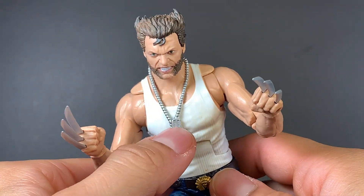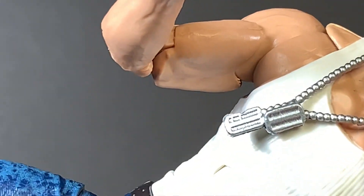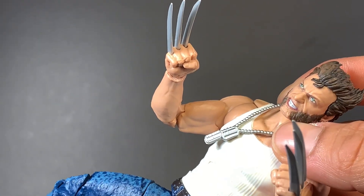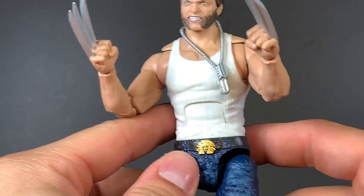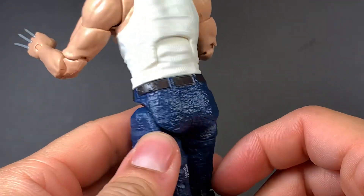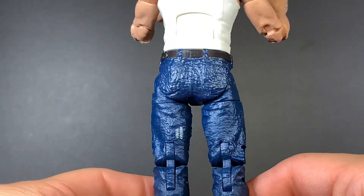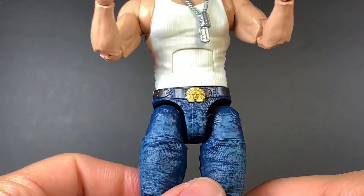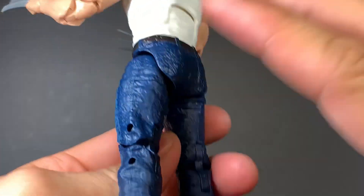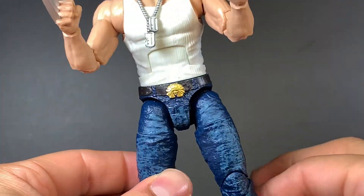He also comes with little dog tags. I don't believe they say anything in particular — it's really hard to pick up on anything given the size of them. There's a little belt buckle right there, and lots of good detail in the jeans. I'm just noticing now that they are a little bit too shiny for my liking. I think I might get some matte spray and spray over this.